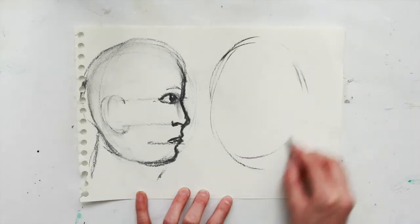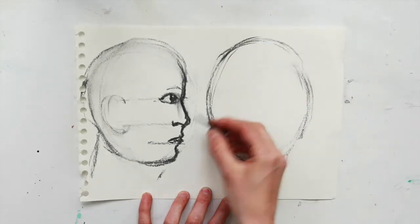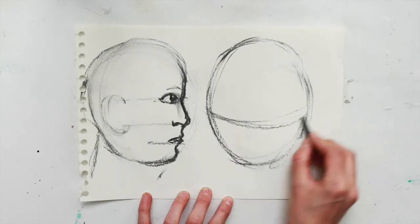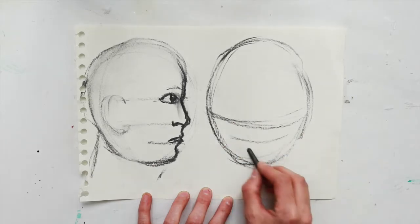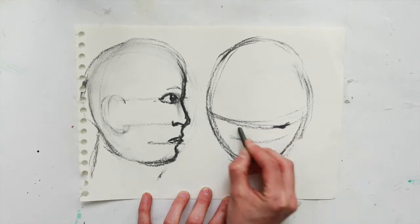For this one we're going to draw a face looking down. The first thing is to place in the eye line a little bit more than halfway down, because this time the features have got to be closer together in the bottom half of the head.